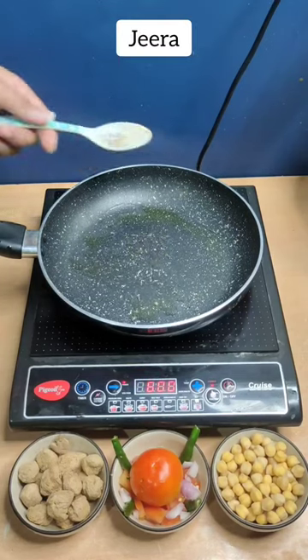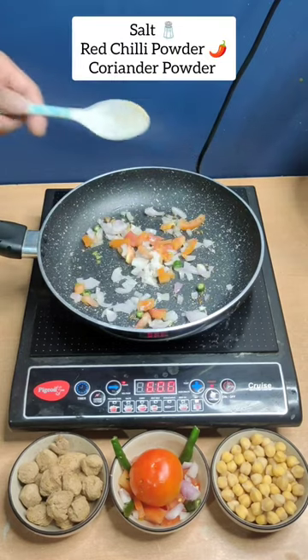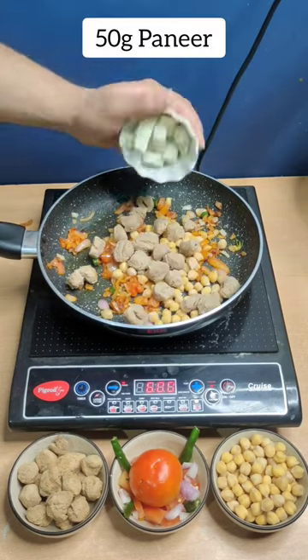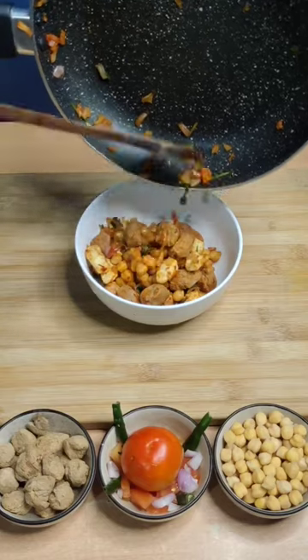First, put oil and jeera in a pan. Mix it with onion, tomato, salt, red chili powder, and coriander powder. Cook it for a minute. Then add chickpeas, soya chunks, and paneer, and cook it all together. You can add coriander leaves for taste.